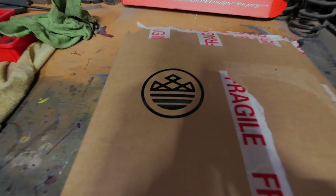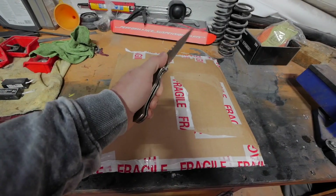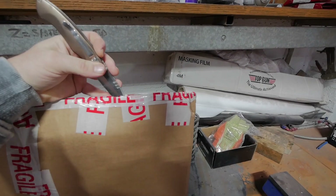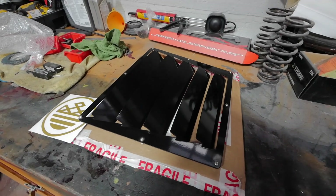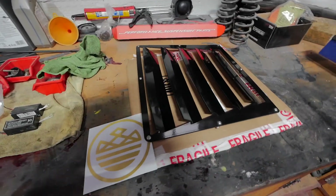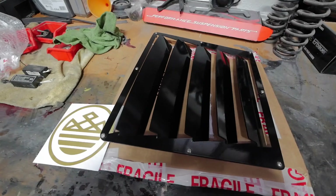How's it going YouTube? I've got a parcel. It's a new engine lid vent from the guys at Ropey Racing. Let's get the car in and have a look at this, shall we?